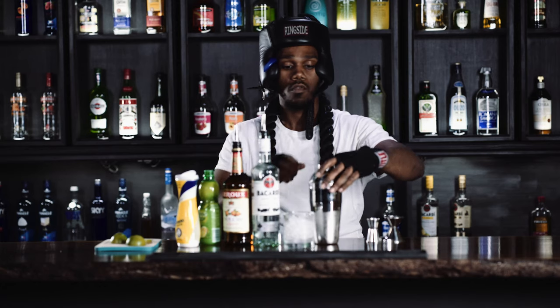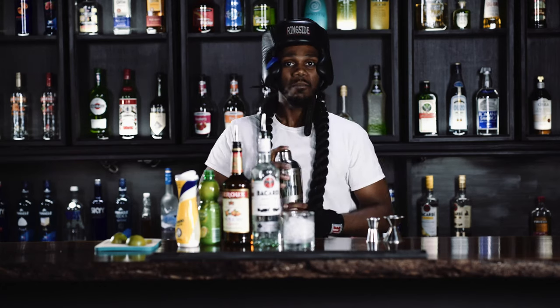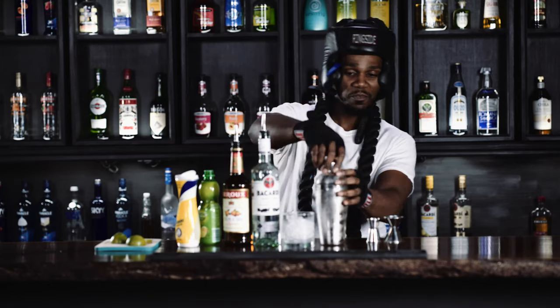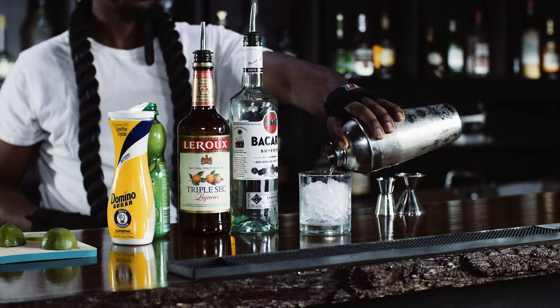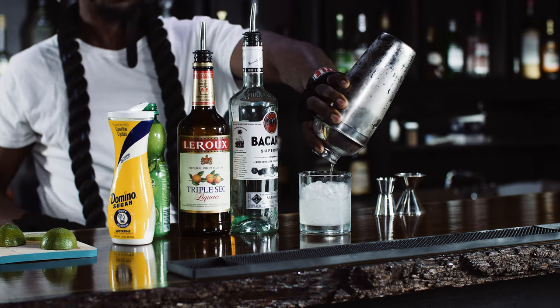Shake it up. I was sparring one time — the guy started with a jab, he threw it right, put me down. Put Captain Hook down. Captain Hook got back up and finished strong. That's how you definitely have to do with this drink.